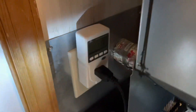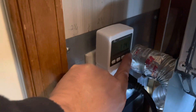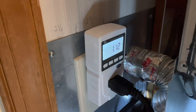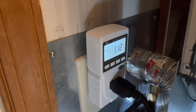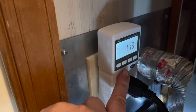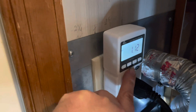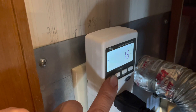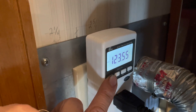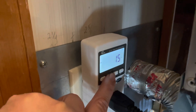Now I'm going to monitor how it starts up and how much it's drawing at all the different stages of startup. Right now it's drawing 1.12 to 1.2 watts, about 15 milliamps — that's milliamps, not amps — at 123 volts. Alright, let's start it up and see what happens.